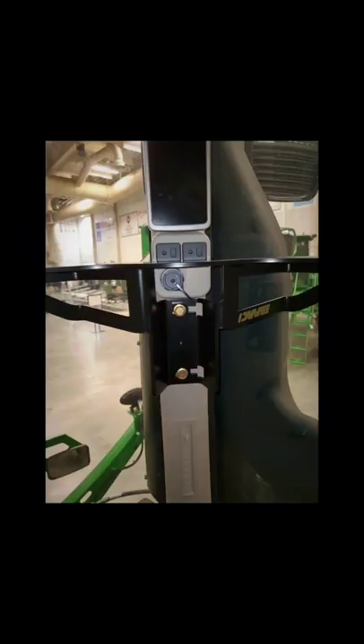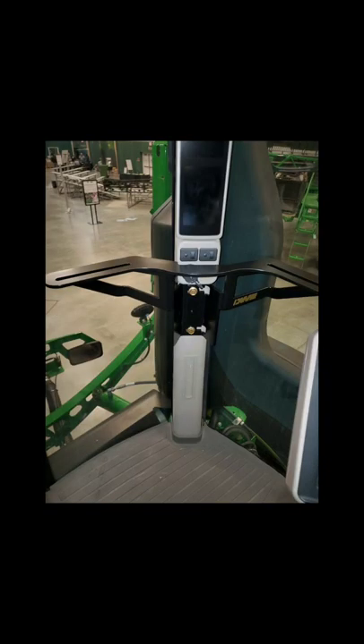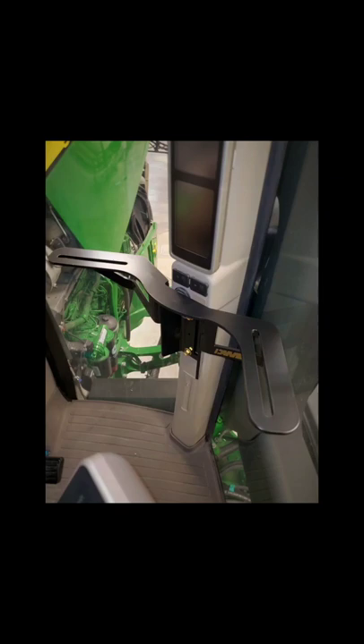Looking again at the boomerang, this piece is heavy built, extremely rigid, and provides a firm foundation for your monitor mounting needs.